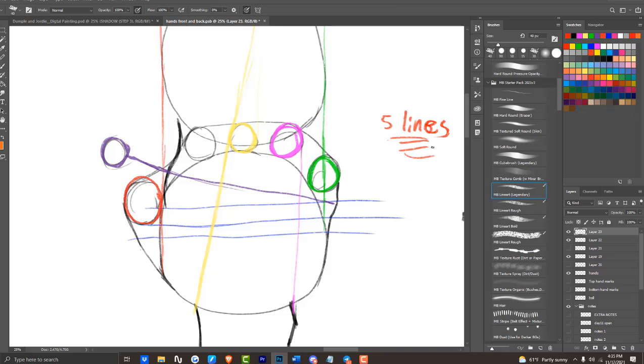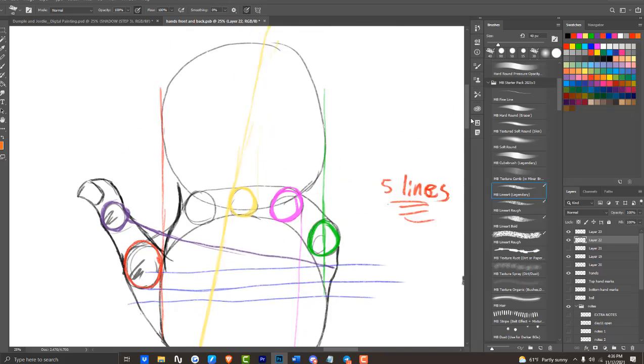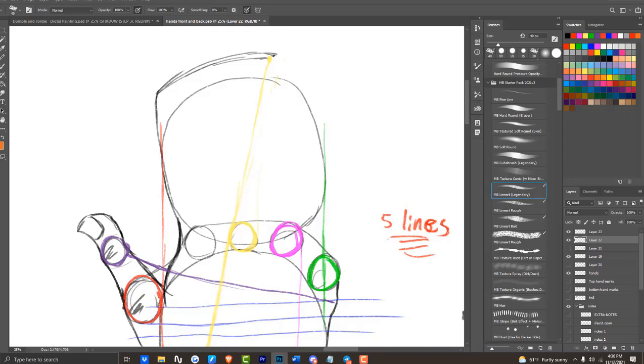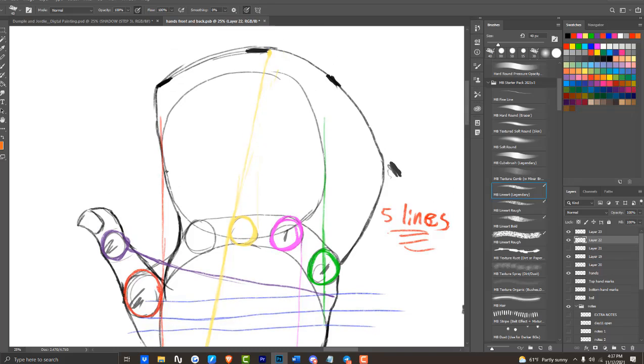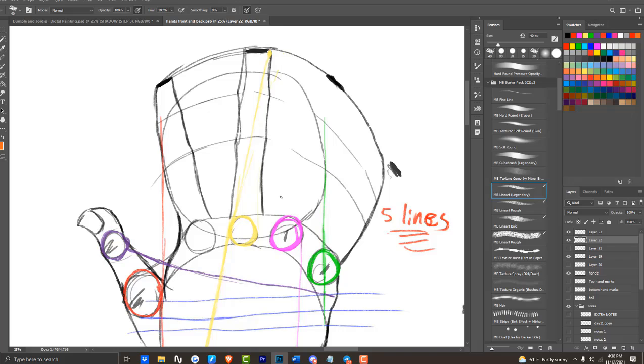Now we're going to finish up the thumb — with the nail showing. You start from the middle and then add fold marks to where the knuckles are at. Now we're going to draw the glove, and at the top end of the glove we're going to indicate where the fingers are going to be. After that, we divide the fingers, and in between those divisions we add bumps as to where those fingers will pop up. To know where to place the divides for the glove, you cut the glove in half and then cut the glove in half again for the top part. Right now we're doing the divisions and adding bumps where the knuckles are at.